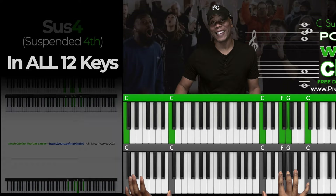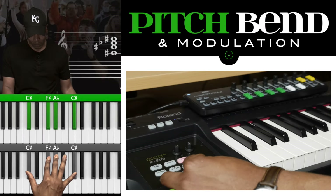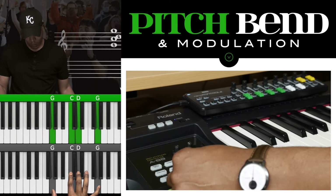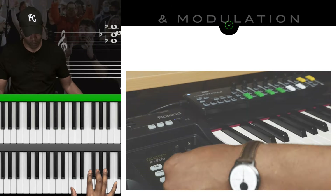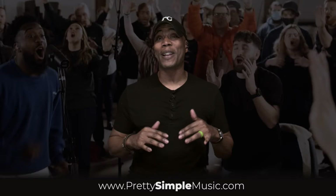If you really want to get intense, you can use the pitch bend as well. There are so many different things you can do, and if you want me to do a breakdown on all the sounds, the techniques, and how I move the faders, comment below — I promise I'll break all this down in next week's video.